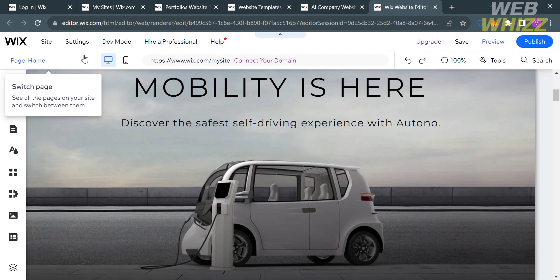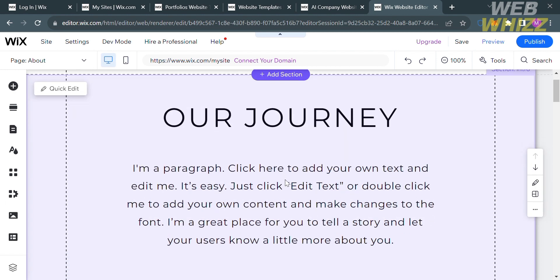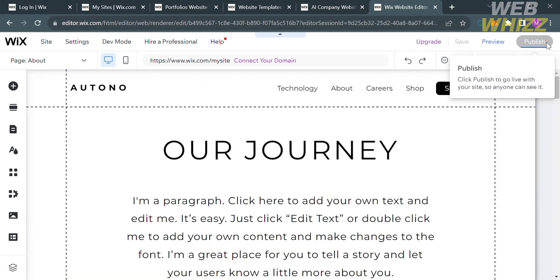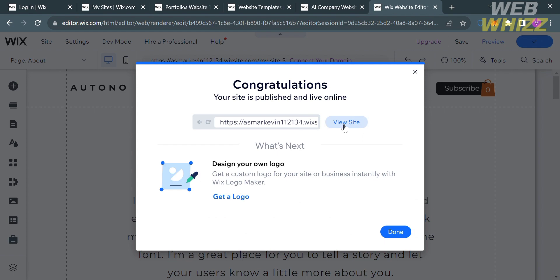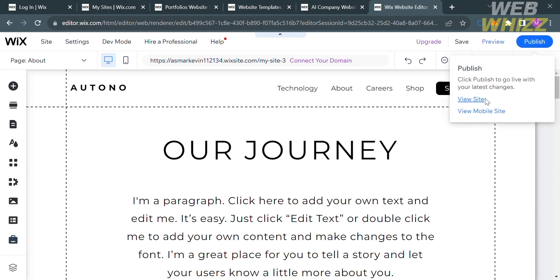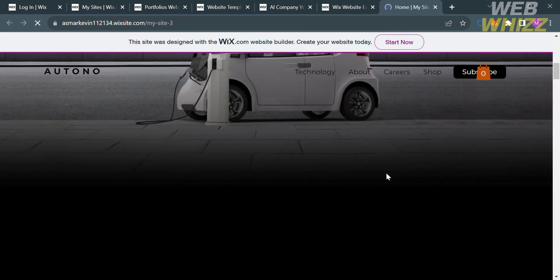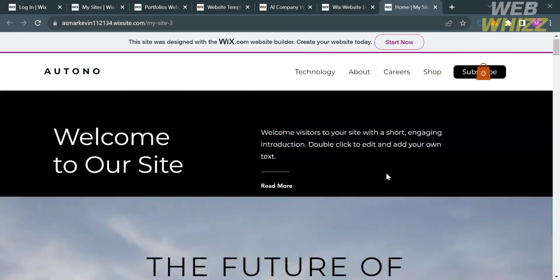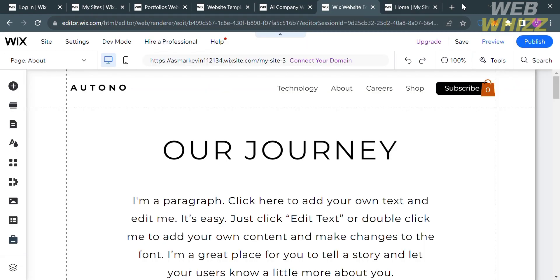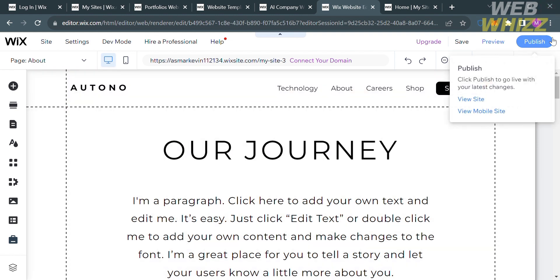When you are done customizing your website, save the changes by clicking the Publish button on the top right corner. It will then show you your domain or URL so you can visit your site. To see the result, click the View Site button, and you will be directed to your live responsive website — this is what visitors will see when they use your link.